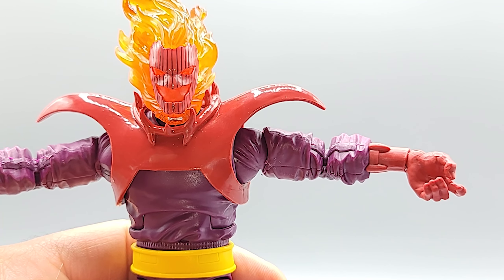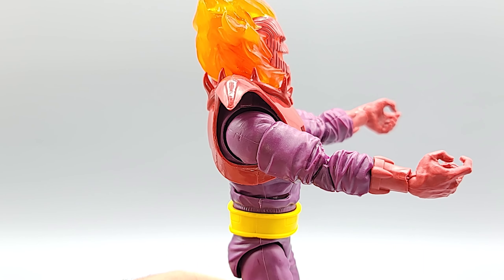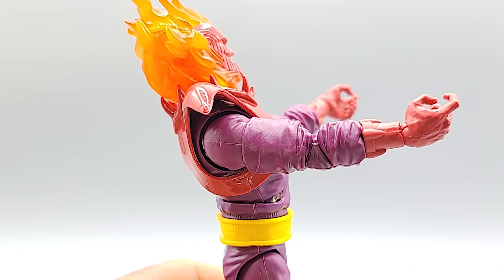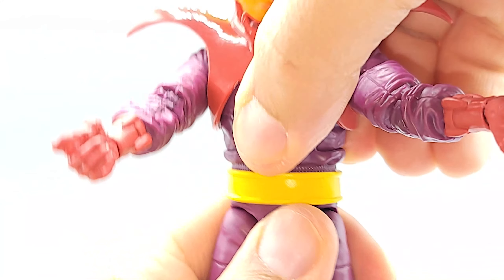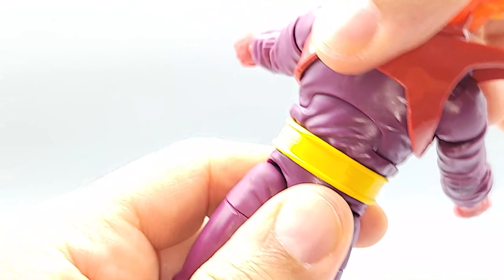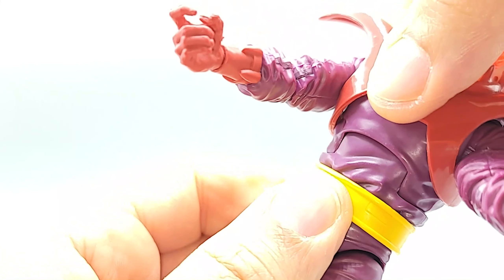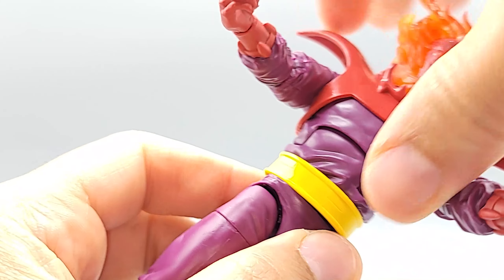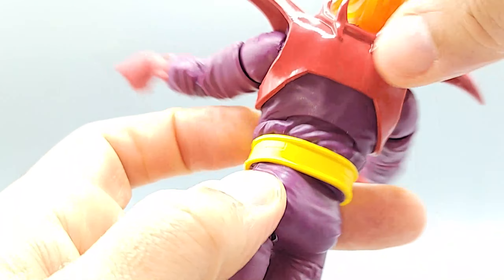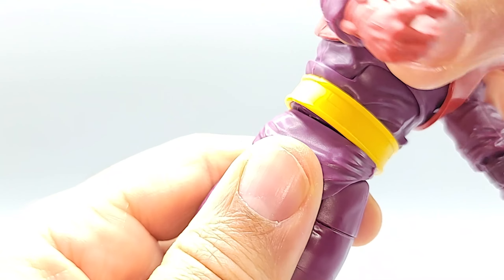He's got an abdominal crunch joint — way forward, kind of way back. There's no tilt in the waist in any direction, but you do get a smooth 360 rotation. The belt is part of the torso, not glued on — nice and snug.